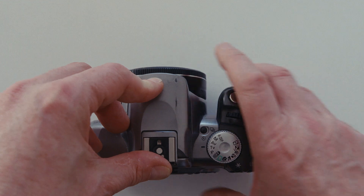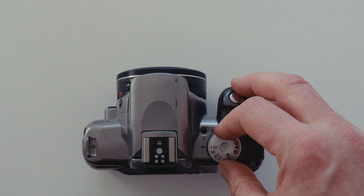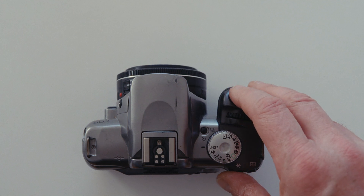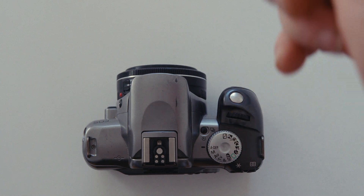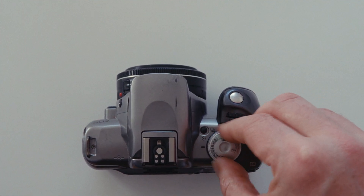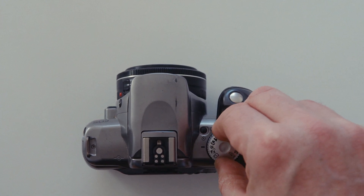You've got a command dial here and a dial on the back to control the different functions. There's also a DEP mode — as I explained in previous videos, you focus on one thing, then refocus on another, and the camera works out the best exposure to get both objects in focus. Over here you've got autopilot mode, all the fancy scene modes, and another one at the bottom — I don't know what that last one is, looks like a star. I don't shoot them.